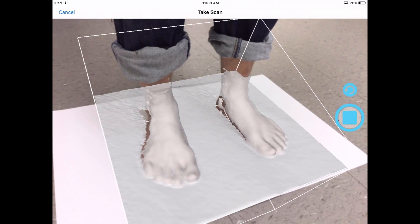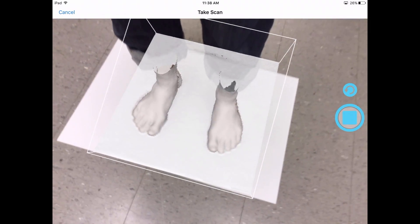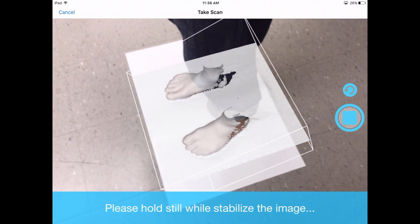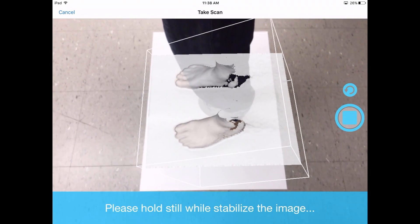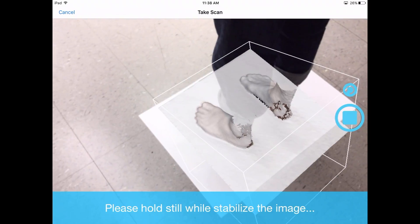Slowly move the scanner laterally and immediately you'll see everything start to fill in white. Then slowly move around to the back of the patient. It's important to note that as you're scanning, the feet should be placed on a solid color background.